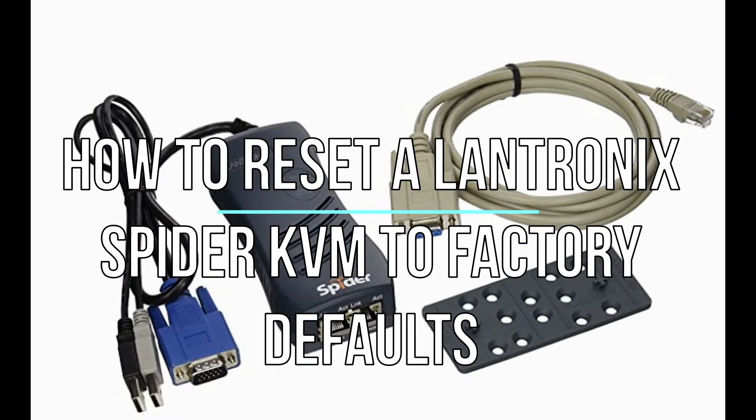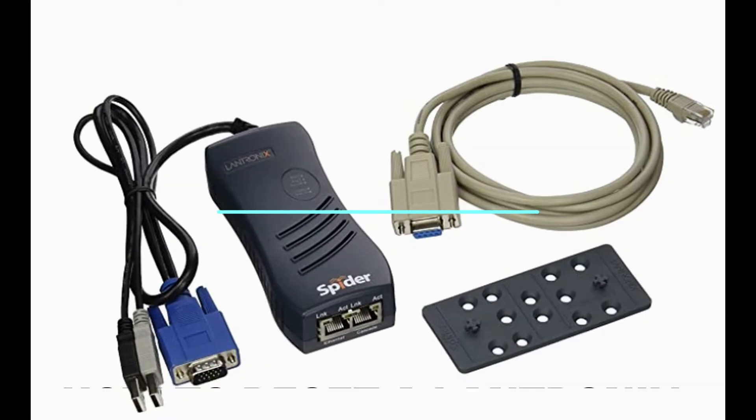Hey guys, today we're going to be looking at a Landtronics Spider KVM. I love these KVMs. You hook them up to your server, and then you can basically console into them, or you go through the web interface and console in like you're sitting in front of that computer or server, like you have the monitor right in front of you. It uses a Java plugin to emulate that. It's very handy, especially if you can't be on-site physically at that server.